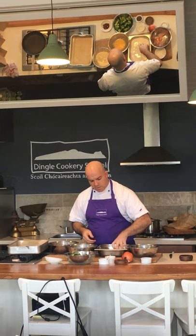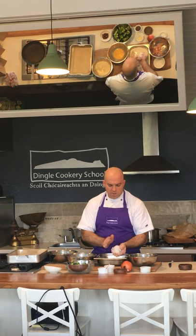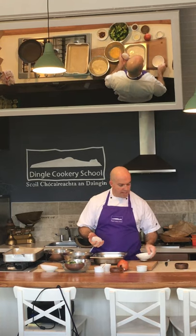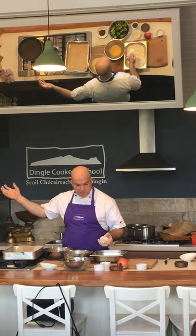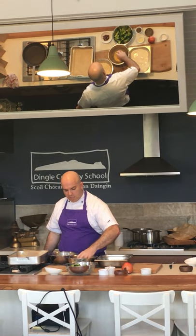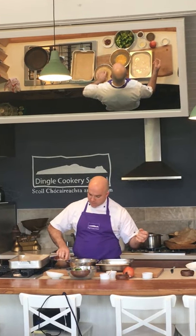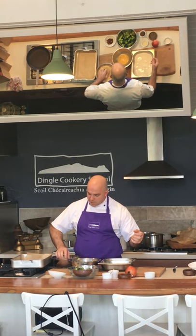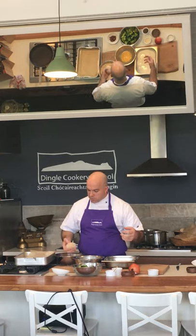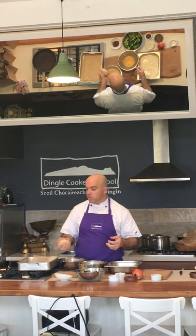Loads of flour — just knock off the excess flour. Now when you're panating, you're going to dry one hand. What I mean by that is just keep one hand out of the equation. Just drop it in with one hand, get it all around the breadcrumbs. That hand is finished — get rid of that one. The reason for that is, if not, you're just going to have lumps. If you think there's not enough crumb, go back to the egg and back to the breadcrumbs again — that's called double panning.